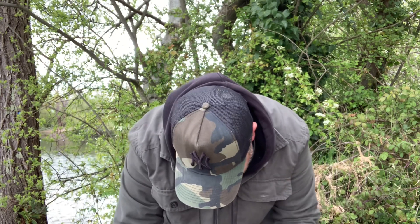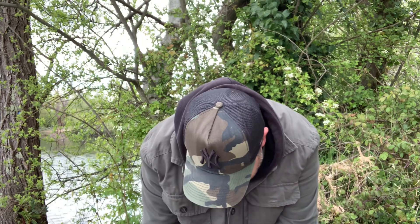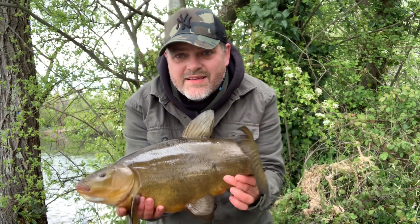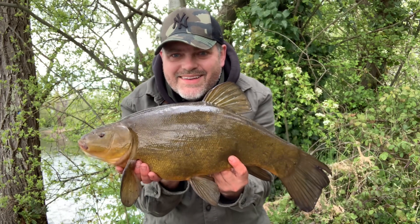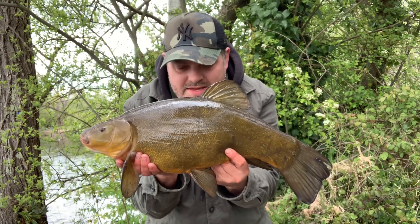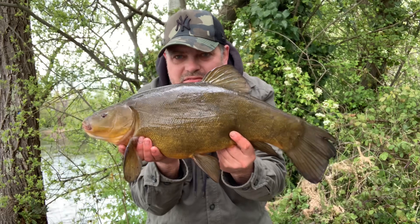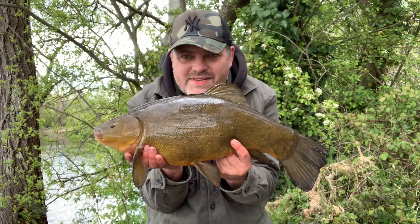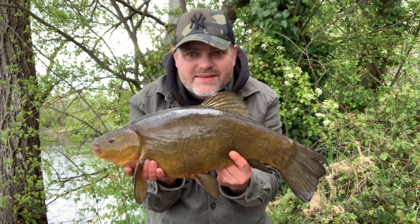What a lovely fish — lovely tinker, this one's got a bit more weight to it than the two males. Really healthy looking fish — chuffed to bits, third fish of the session. Still plenty more time to get a few more hopefully.